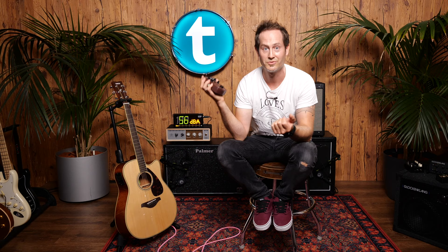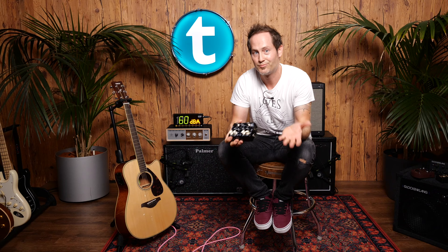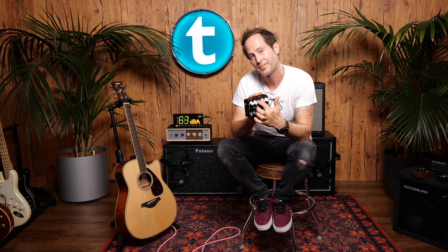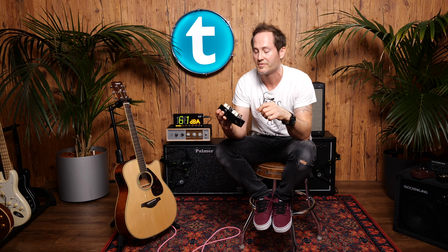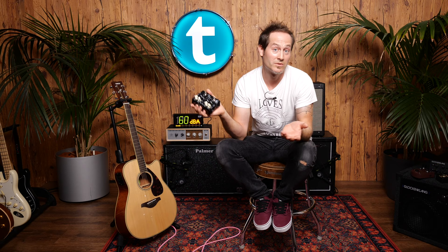Last but not least, the Harley Benton — an acoustic preamp and DI box. The nice things are the reverb and chorus on board, though they are a little too modulated for my taste. There's also a shape control that changes the midrange and scoops the mids. The phase switch is nice to have if you use it with other pickups or a mic in front of the guitar. Ground lift is also very useful. It does a lot, and it's not stupidly expensive — and it's black, so it's cool.